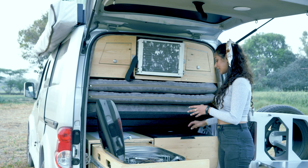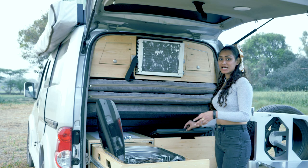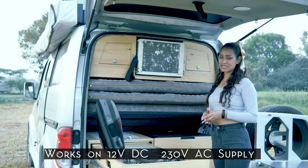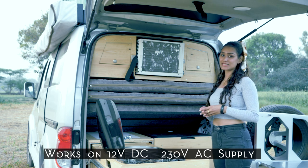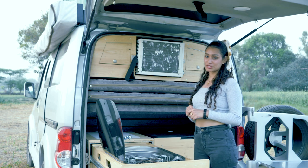Here we have a 25-liter fridge. The speciality of this fridge is that it works on both 12-volt DC as well as a 230-volt AC supply.